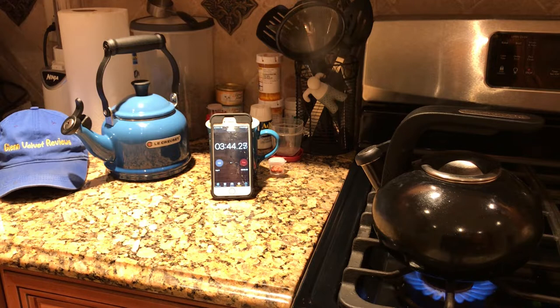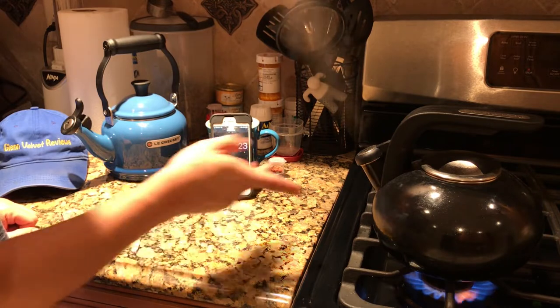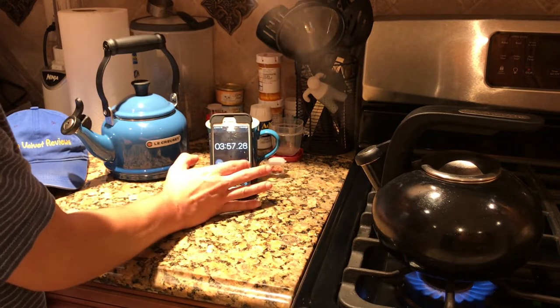It's bubbling at around 340, 342, 345 — so you can see where it's boiling, where it's coming through, and where you'd hear it and come running in.